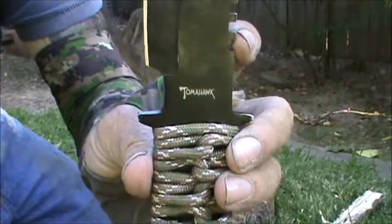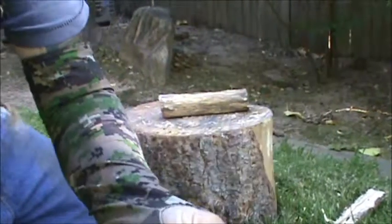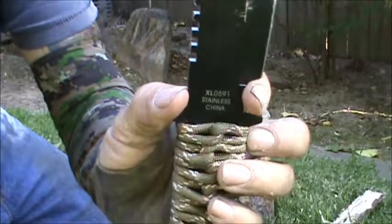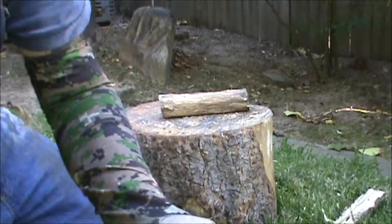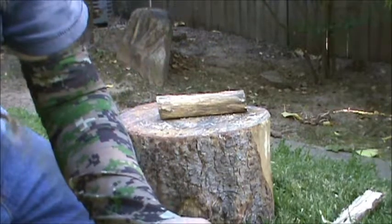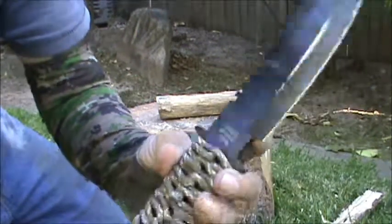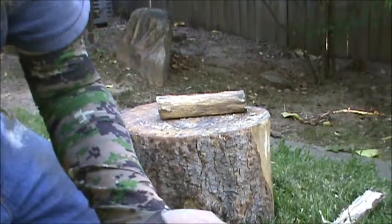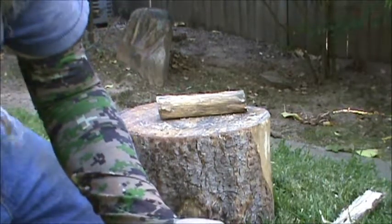It says 'tomahawk' on it — not that that really means anything. It's stainless China. But I've got other knives, carbon steel blades and different things. I'll tell you, I've used this so much it's kind of an extension of myself. This is the one I always reach for. I just love this thing.